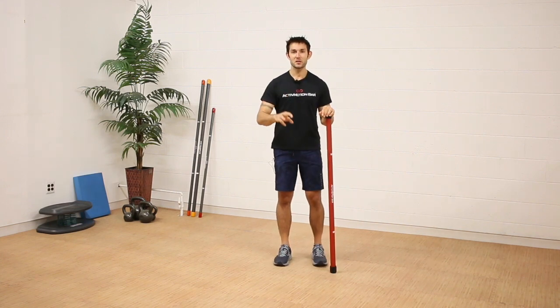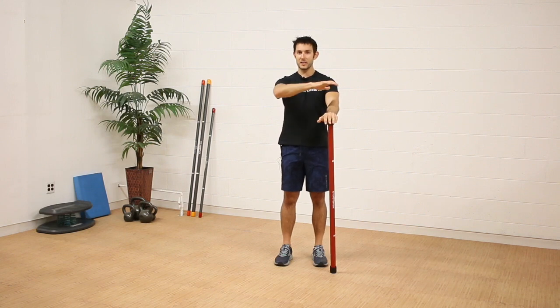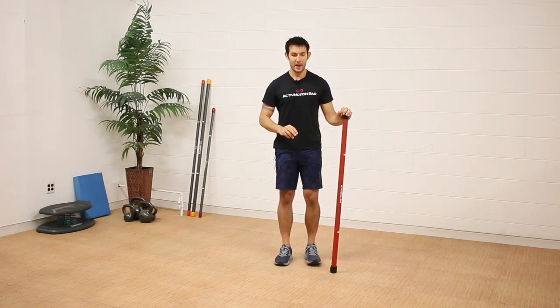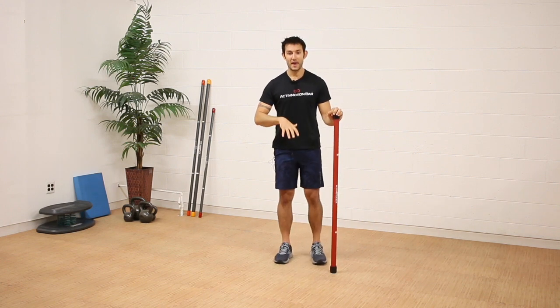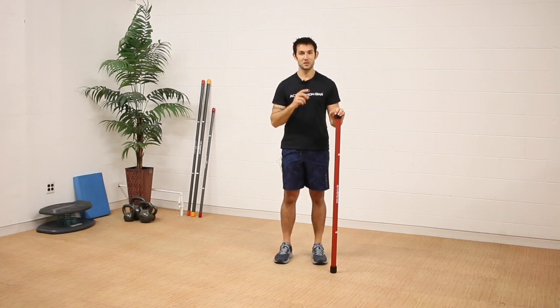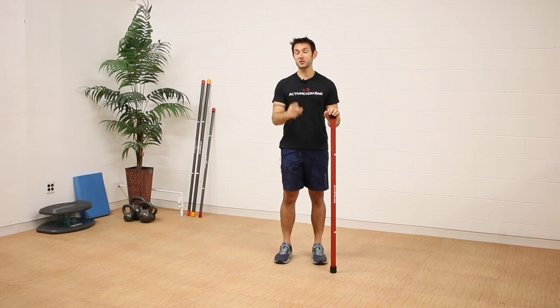So those are your three variations. Level one: bar out front, keeping those white ball bearings stable as your eyes track. Level two: add the circles on a single leg balance. Level three: add the vestibular system stimulus — head turning with or without the circles. Give those sensory movements a try and stay tuned for part two, where we'll visit some motor training components.